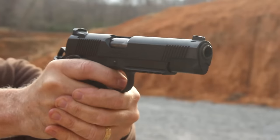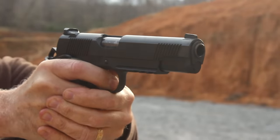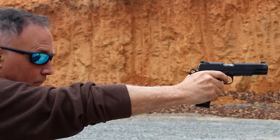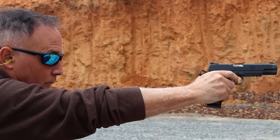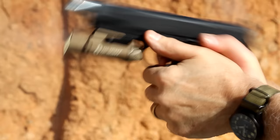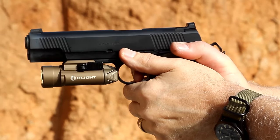It shoots like a 1911. The high-ride beaver tail really allows you to get a very high grip on the pistol, and the G10 scales work very well — you know you've got a good grip on the firearm. What really separates it are the external features and upgrades: the Picatinny rail on the bottom allows for lights, lasers, or a combo of both. The sights — I really like that rear cocking shelf on the back sight. It allows you to manipulate the firearm and reload with one hand, using your belt or boot. The front sight is tritium, giving you night fighting capability. And with the front slide serrations, it allows you to press check or cock the pistol, giving you a few more advantages in a self-defense situation.